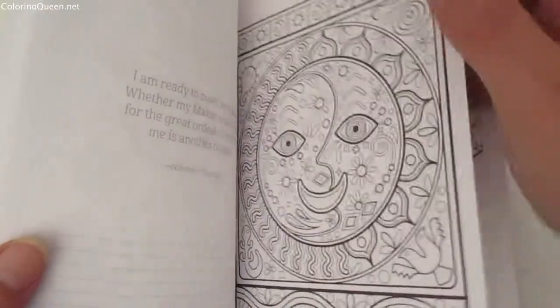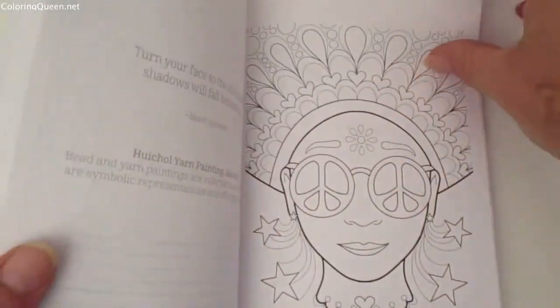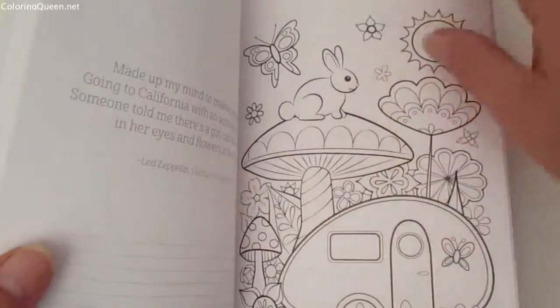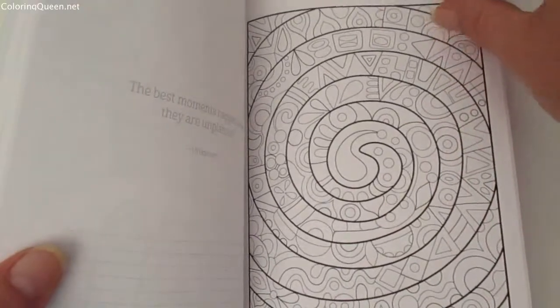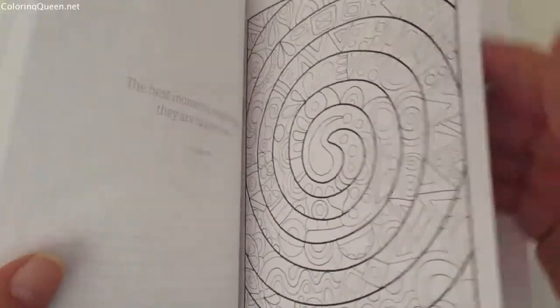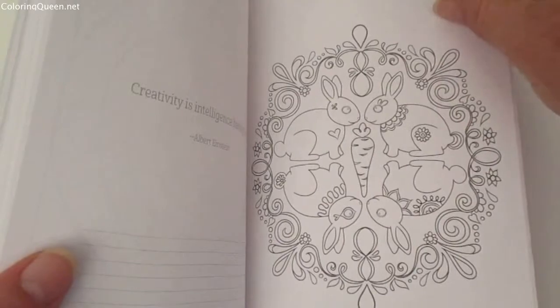If you're just using pencils, the paper on this is fine, and with gel markers it's fine as well, but I do think it's quite thin and markers, Bics, or Sharpies are probably going to bleed through to the other page.